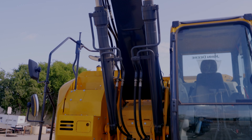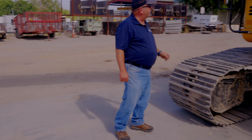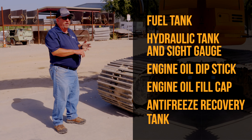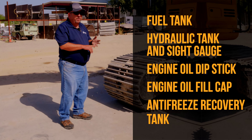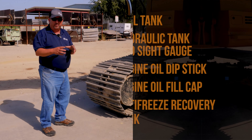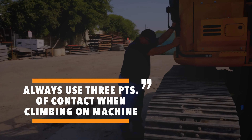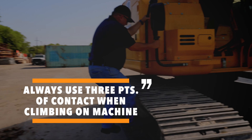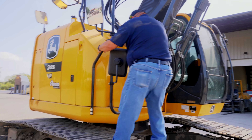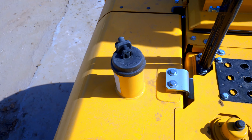From ground level I'm going to be looking at hoses and checking pins and bushings, making sure they look like they're getting good grease. If you're not the one greasing the machine, you should at least be inspecting it to make sure that it looks like somebody is greasing the machine and greasing it properly. Next I'm going to climb on top of the machine. Anytime you get on and off the machine you should always use three points of contact — either two hands and a foot or two feet and one hand.